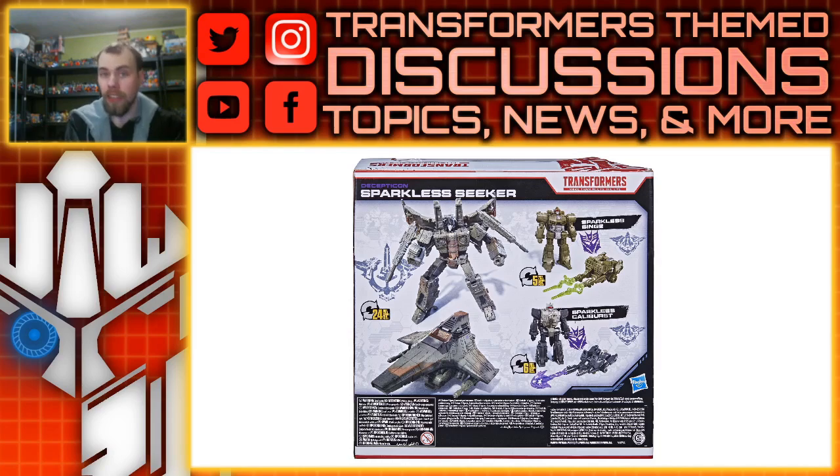They also come with the same blast effects, so that's pretty cool. But the color scheme is kind of weird — I kind of like it, because we've seen a lot of the same Battle Masters in gray and slightly different gray, so I kind of like that greenish-olive color scheme for them.